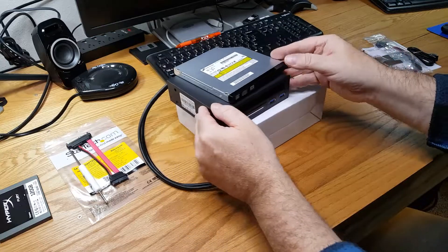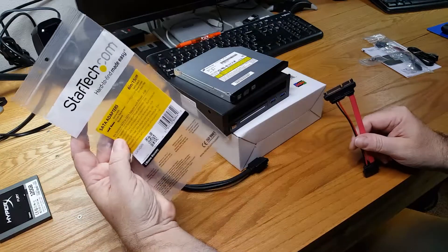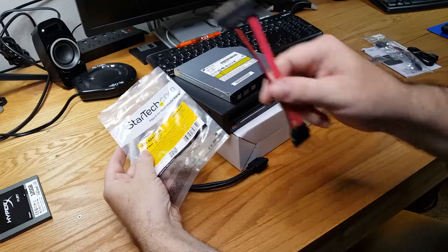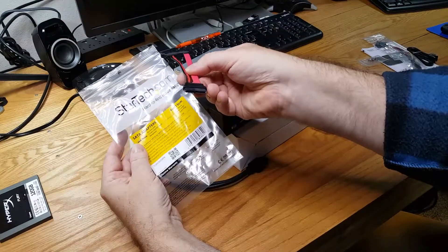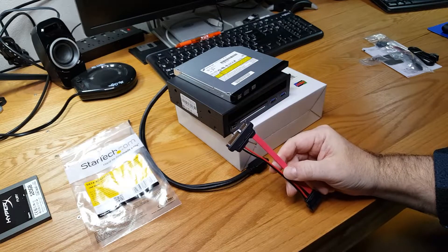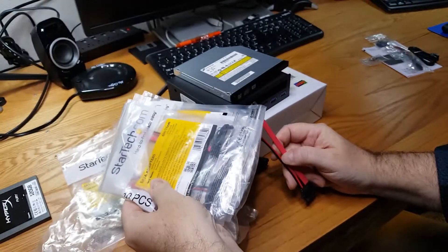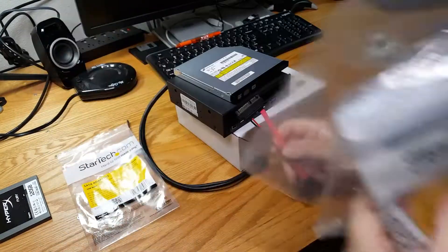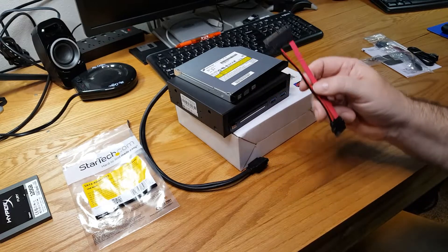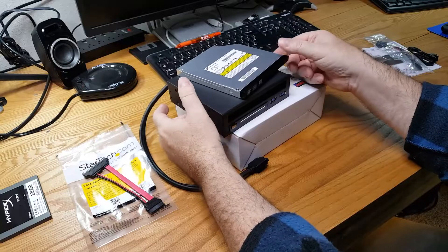This also explains why I bought the StarTech adapter for mini SATA to regular SATA. As I mentioned in a previous video, Amazon sent me an entire pack of 10 of these instead of just one, so I have extras to spare. The idea with this adapter is that the optical drive will literally just fit right inside the bay.